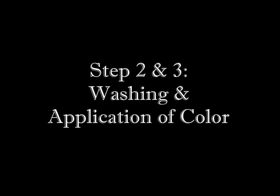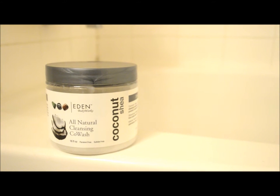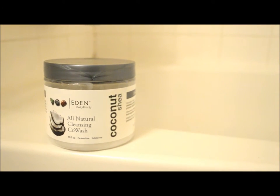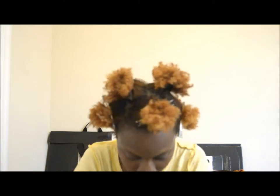After mixing the color, I like to wash my hair just to get it ready before applying. I decided to co-wash instead of shampoo, using the Eden Body Works Coconut and Shea cleansing co-wash — I will be doing a review on that very soon. Then I sectioned my hair using a bunch of duckbill clips.